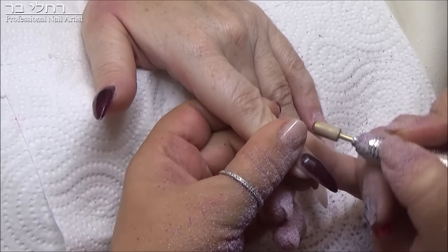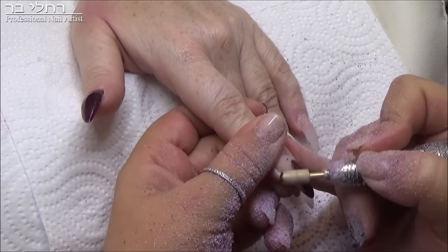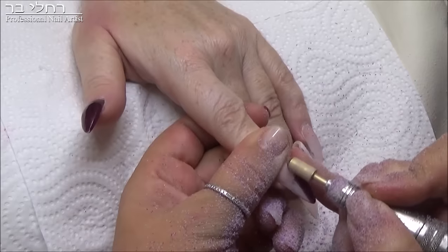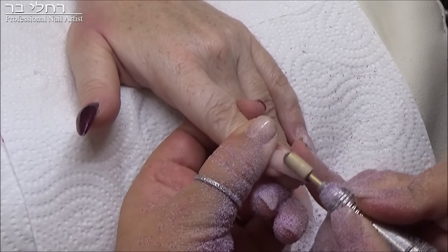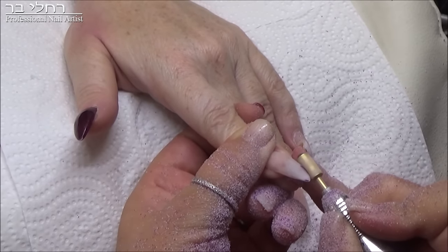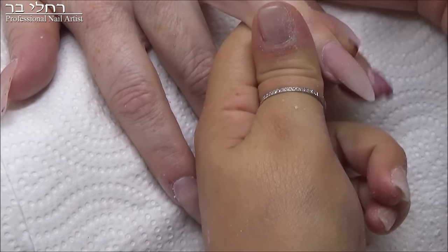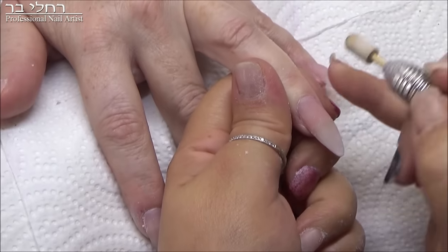מי שכתבה לי בהודעה פרטית בפייסבוק וגם ביוטיוב בתגובות, איך אני עושה אותה ממש שפיץ, כאילו זה לא מצפיק. אז אמרתי אוקיי, חכיתי שנורי תחזור למילוי ואז באמת אני אוכל להראות לכם. אני משאפת לה את כל הציפורניים, אני אעשה לה את המילוי ואני אחזור אליכם עם השיופים, להראות לכם איך אני מחדדת את זה יותר ממה שזה. אז אני מתחילה איך אני הולכת להגיע לציפורן שהיא יותר מחודדת, וזה כמובן עוד בלי פצירה.